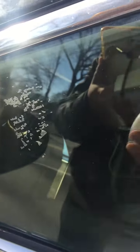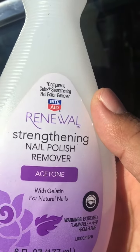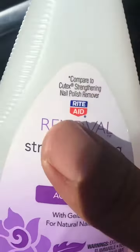You have to use this one — this nail polish remover. This is the best one. So we're gonna try now. I'm gonna use this liquid, I'm gonna put it on my towel.